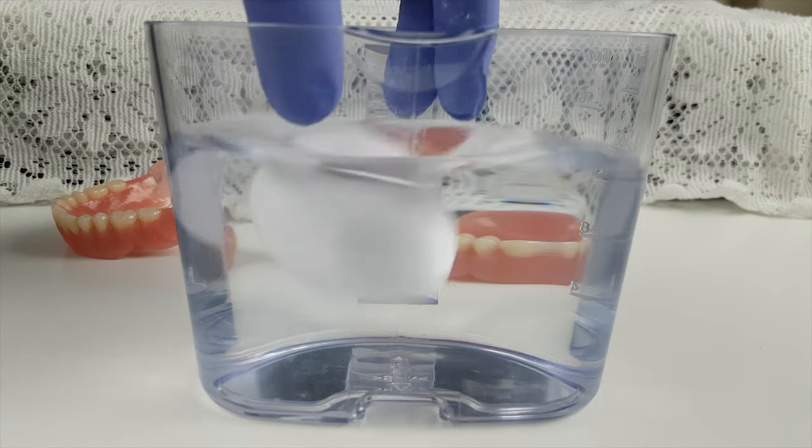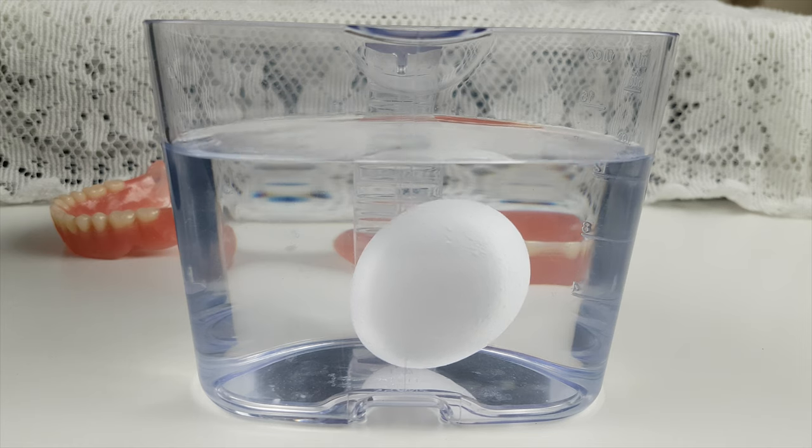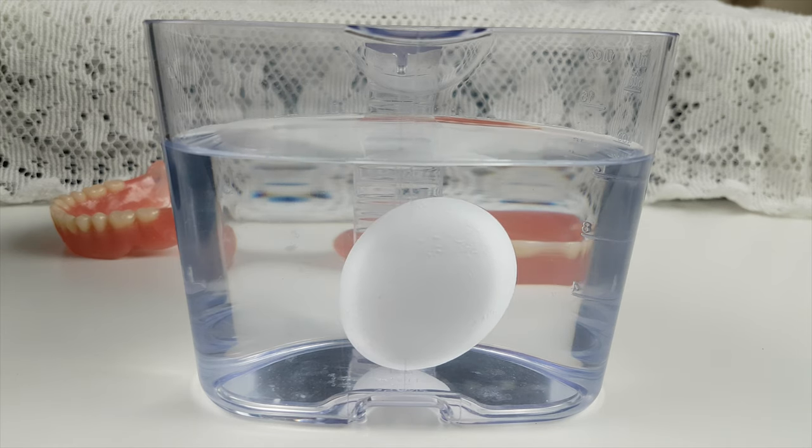So when the egg is dropped into the beaker, we observe there is no reaction whatsoever caused by the acid on the eggshell, because of the protection offered by fluorapatite crystals and fluoride from the toothpaste itself, keeping your teeth nice and healthy.